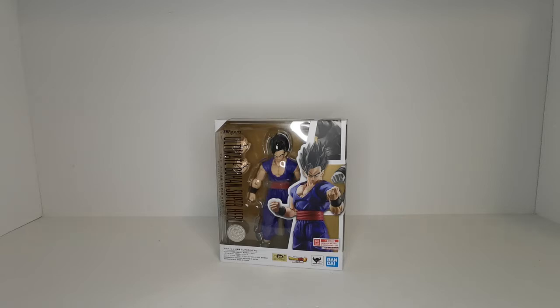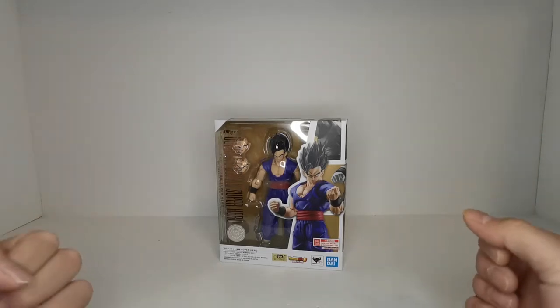Before we get started, if you haven't already done so, be sure to subscribe and turn on notifications so you never miss another awesome review. Now here we have Ultimate Gohan Superhero.